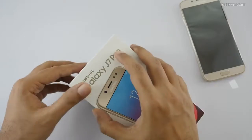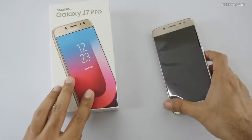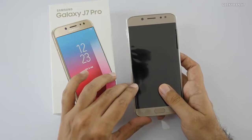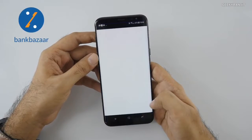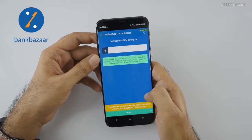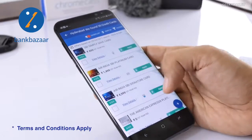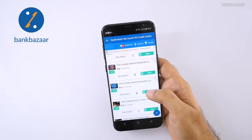Before we continue, I want to thank BankBazaar for sponsoring this video. You can buy this phone online from the comfort of your home — so why run around for loans and credit cards? Download the BankBazaar app, fill in a few details, and get e-approval in 30 minutes with no paperwork and no tension.